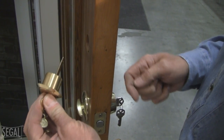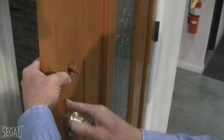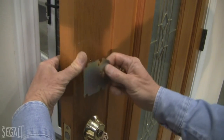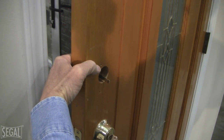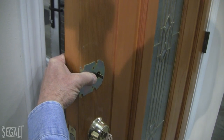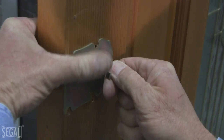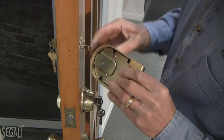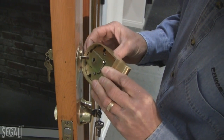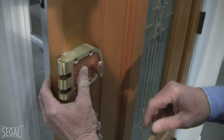Now we're ready to place the cylinder into the door. We put the beauty ring on — this goes on the outside of the door — and move the cylinder into the hole, lining it up to the back plate that goes on the back side. There are two mounting screws that go through and attach to the cylinder on the inside. Line the screws up to the cylinder and tighten both screws to fasten it in. We've secured the cylinder, and now we push the shutter guard open to place it over the tailpiece of the deadbolt.